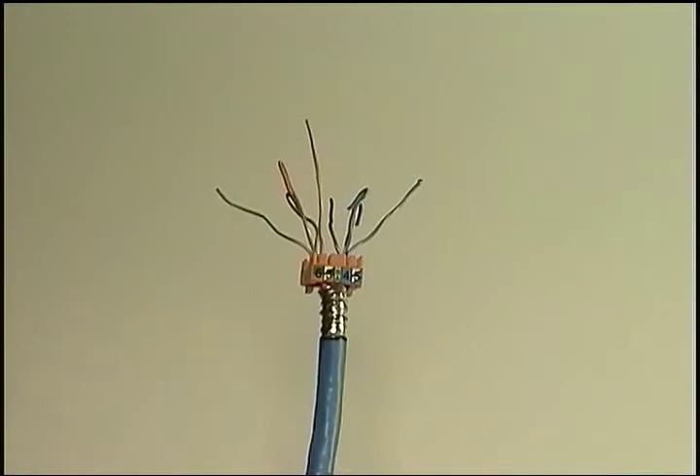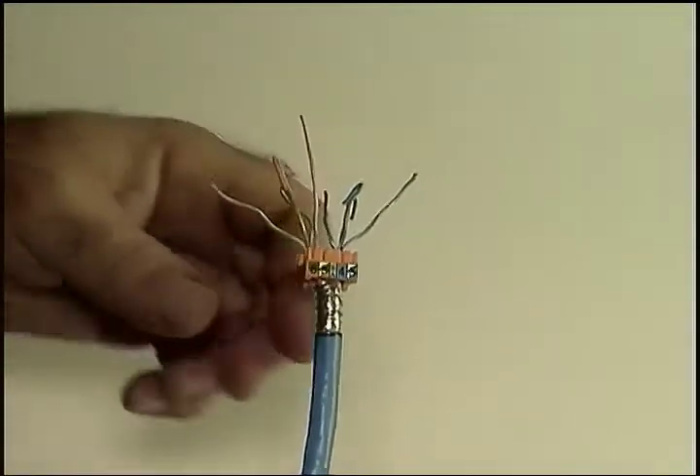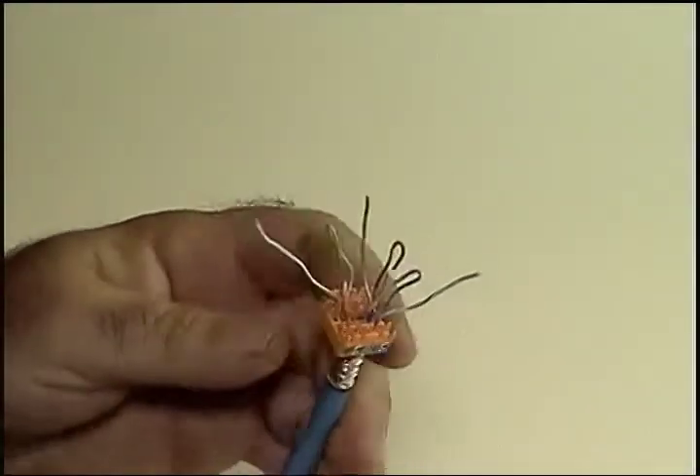Using the color code guide on the sides of the wire guide, we guide each of the eight wires into two slots and make sure it's seated properly.